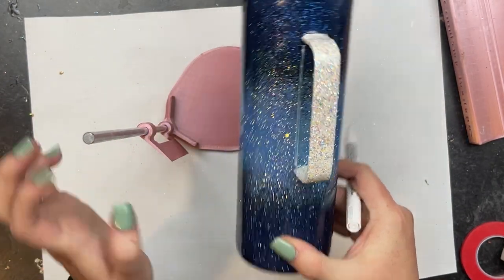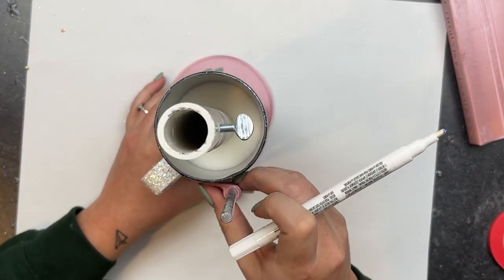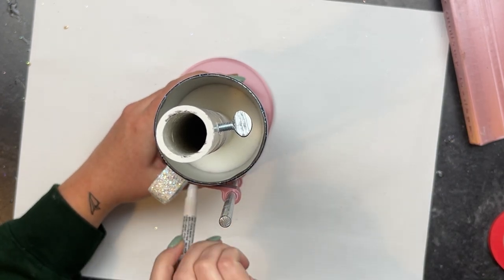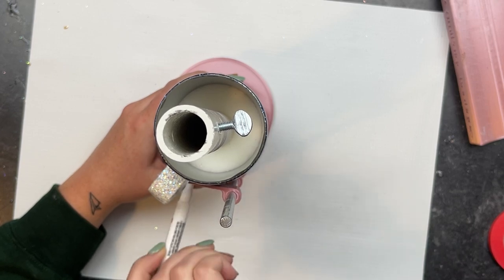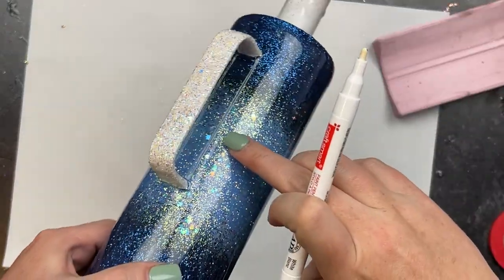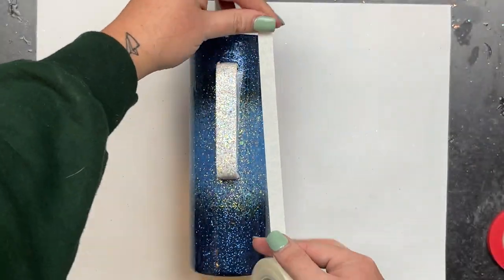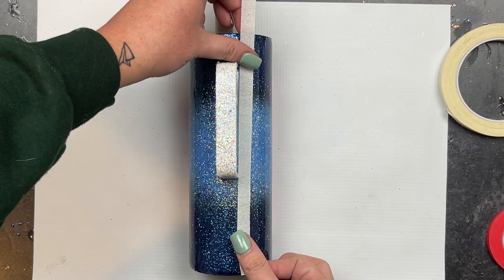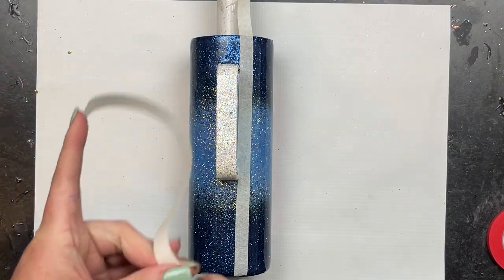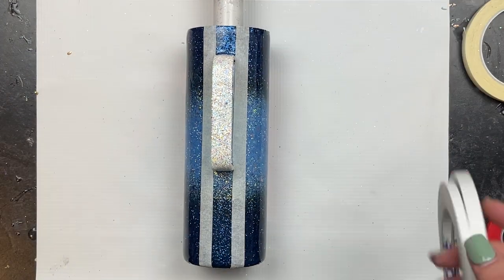Once the epoxy was dry, I grabbed my ultimate guide tool and made two guidelines in the middle of the cup right around the handle — the same thing on the other side. What I'm doing is using these to create a guide, almost like a template, to start laying the stripes out on the cup for our double-sided tape. Having them there in the middle keeps it straighter than if I were just to use the handle as a guide, so I highly recommend it.